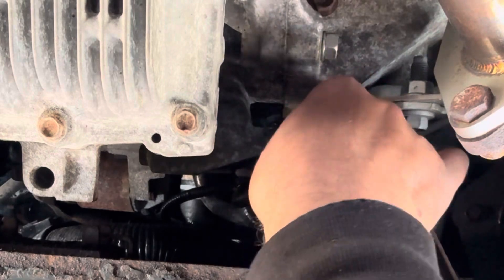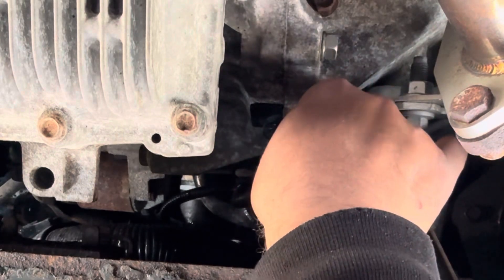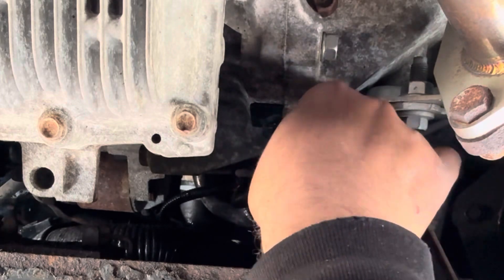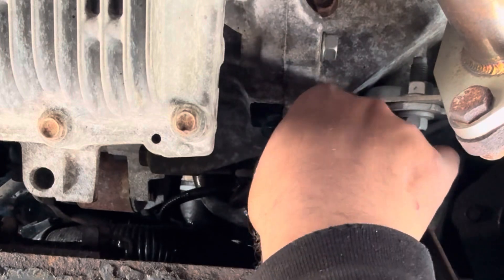To clean it, you want to use 90% isopropyl alcohol or you can use any electrical cleaner. I don't have any more 90% isopropyl alcohol so I'll be using mass airflow sensor cleaner.